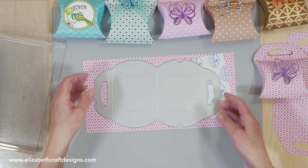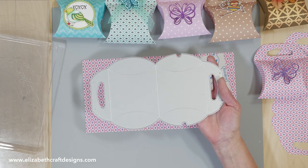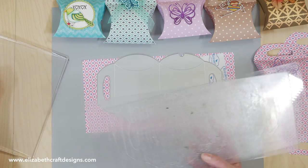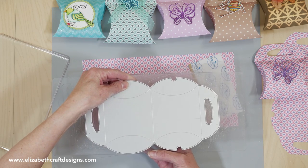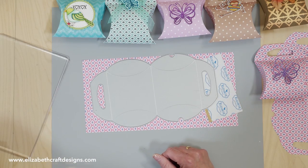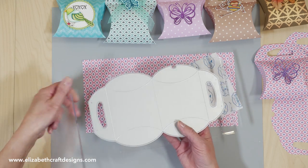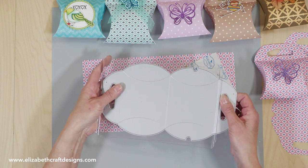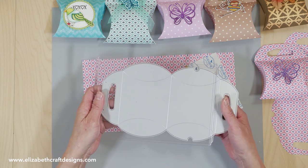So this is the die, and you will see right away it is a big die. If you have long plates, it will just fit in between the plates — very easy. If you don't have the long plates, you can also work with the smaller ones. You just put it in there with your paper and tape, then run it through once, slide your plates to the other side, and run it back and forward. So it's very easy also with the shorter plates.